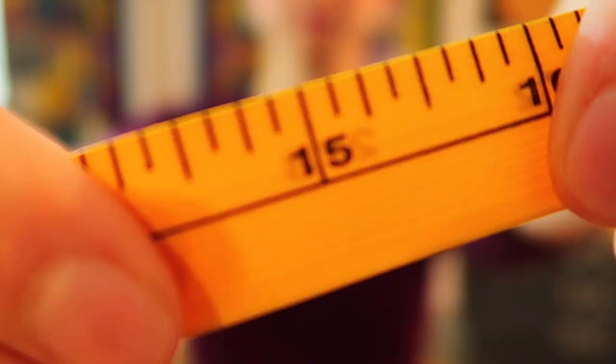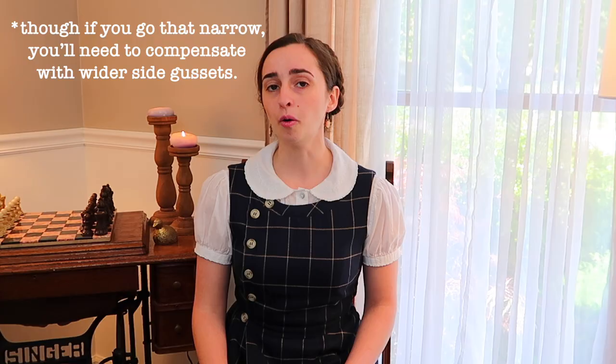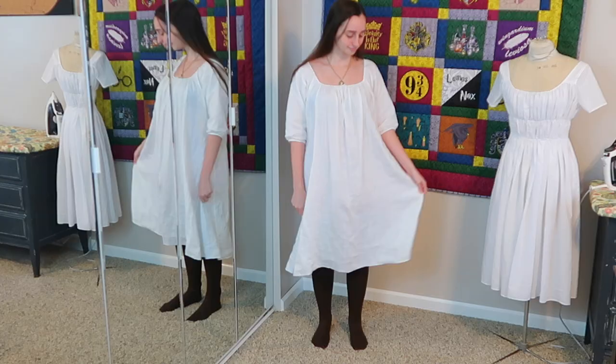Now we need a matching horizontal axis. One rule of thumb I've heard is to double your shoulder width, or you can multiply it by 1.5 for a less bulky fit. That measurement forms the bottom edge, and we have come to our first real choice: how wide do you want the top edge to be? This decision will have the greatest effect on the end result.